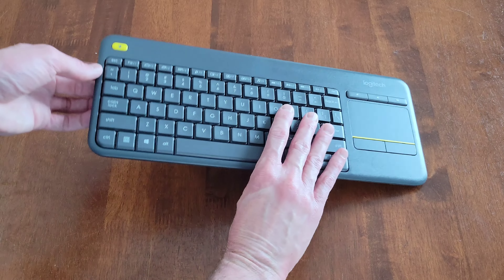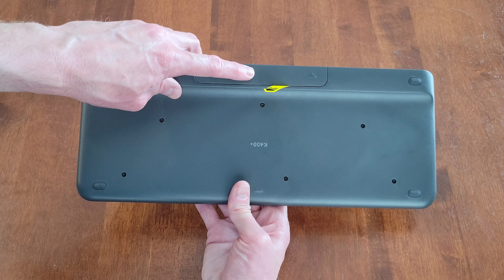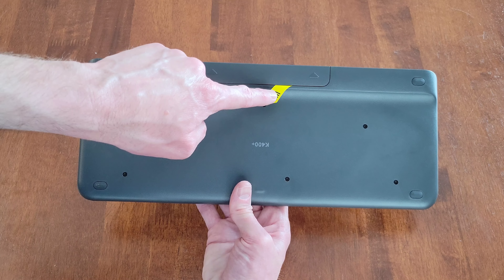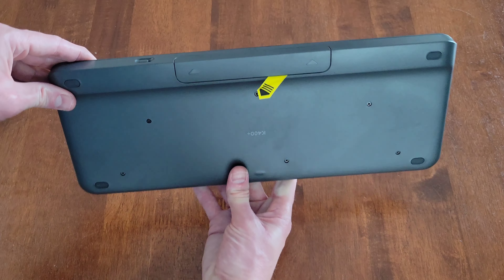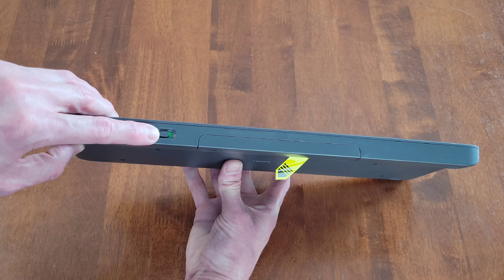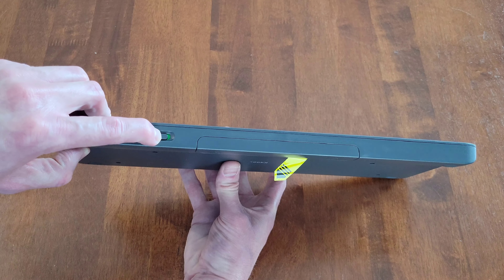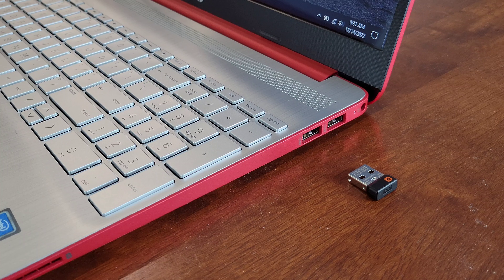Let's take a look at the back of the keyboard. Here is the back, and this is the battery cover right here — we're going to need to remove this eventually so the batteries can make contact with the keyboard. Here is the on/off switch on the side; it's currently in the on position and I'm going to move it to the off position.